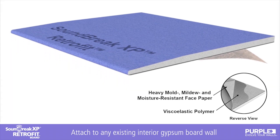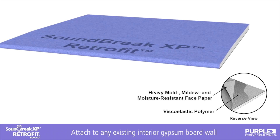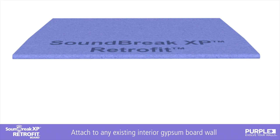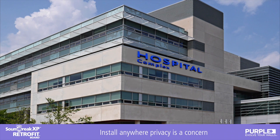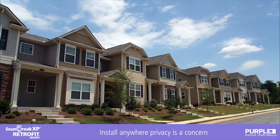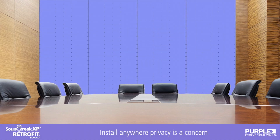Soundbreak XP retrofit board reduces noise between rooms and can be attached to any existing interior gypsum board wall. Installing retrofit on just one side of a shared interior wall may be all that's needed to achieve sound reduction benefits. In places where privacy is a major concern, such as medical or legal practices, condos or townhomes, corporate offices and meeting spaces, reduce noise between rooms by installing a layer of Soundbreak XP retrofit.